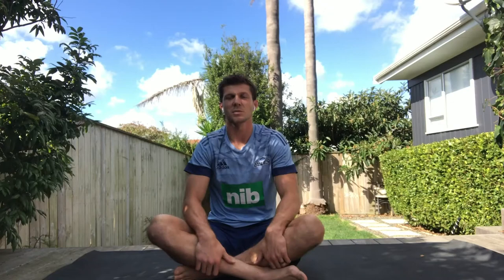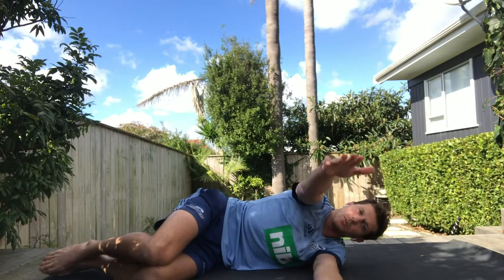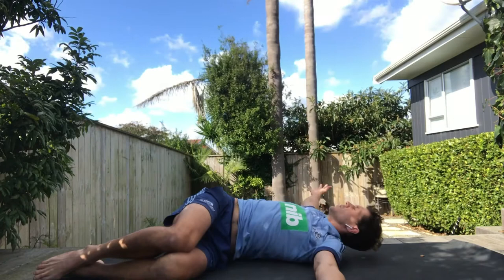Exercise number two is a thoracic exercise called open book. You want to lie on your side, knees together and arms out straight, and then you want to open a book while keeping your knees on the ground and together. You can do this with a rip or you can hold. Perform the exercise both ways.